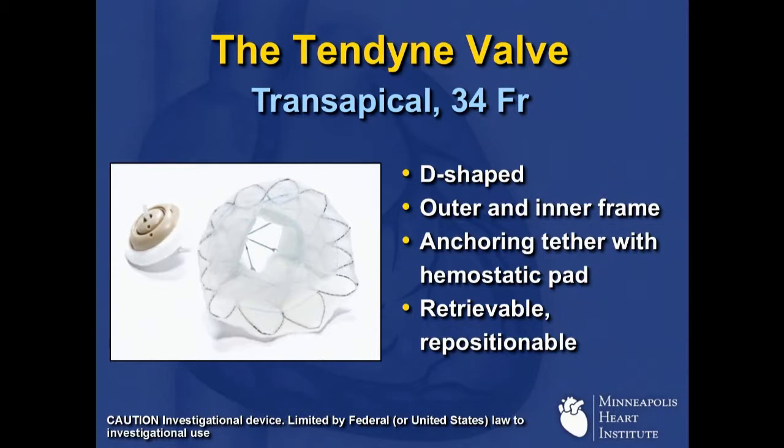As many of you know, the Tendine valve is a trans-apical 34 French system. It's anatomically shaped — D-shaped in configuration. Like a lot of these valves, it's got an outer and inner frame. The anchoring mechanism is a tether, which is connected to a hemostatic pad that sits on the epicardial surface of the heart, which not only anchors the valve in place but also serves as a hemostatic pad. Importantly, the Tendine valve is completely retrievable and repositionable all the way up until the time that you cut that final tether and leave it in the patient.